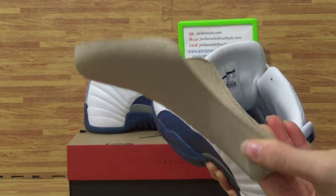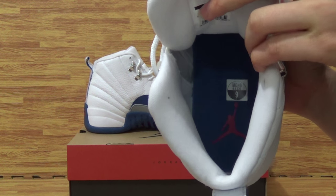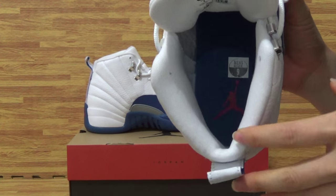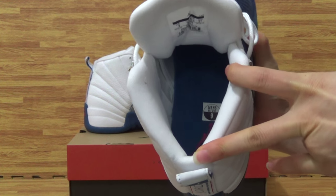N3 Retro 24 with paper shoe tray insole inside. The insole is blue color with red Jumpman logo on the little side.